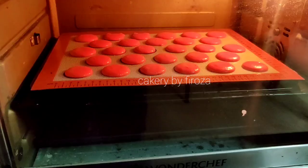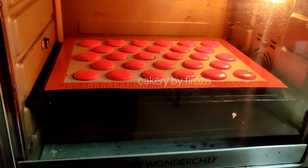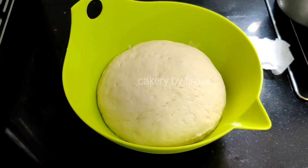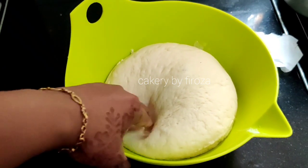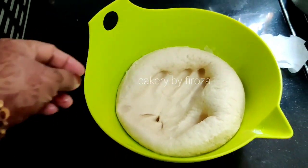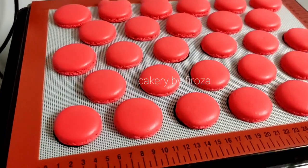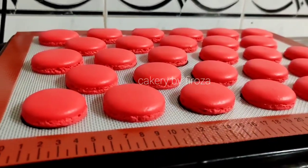Now we are ready to bake. We are going to fry a donut. We are going to mix a little bit of flour and fry the donut. We are ready to eat the macarons and we have the baking times ready.